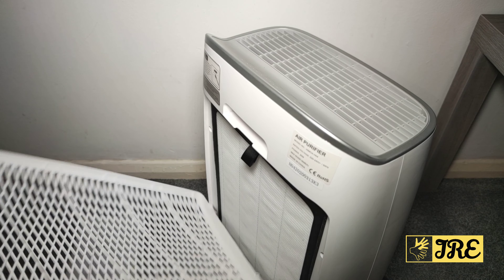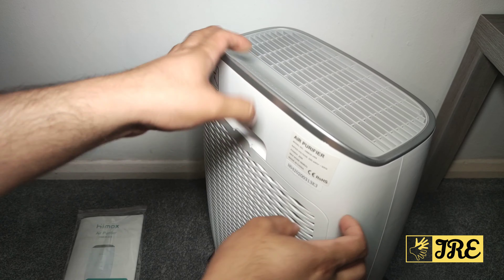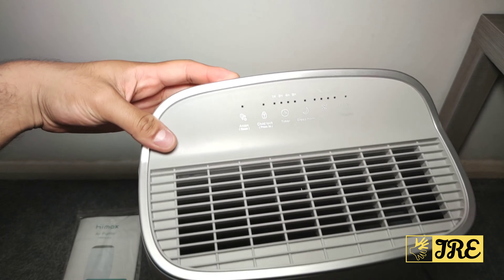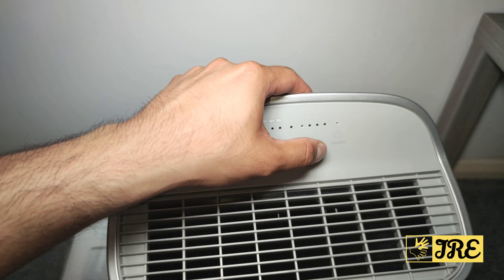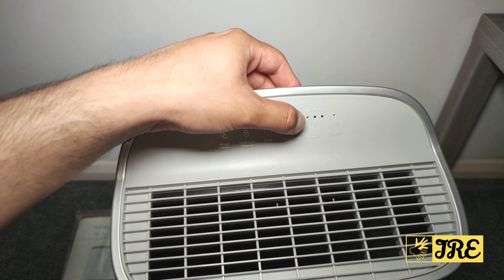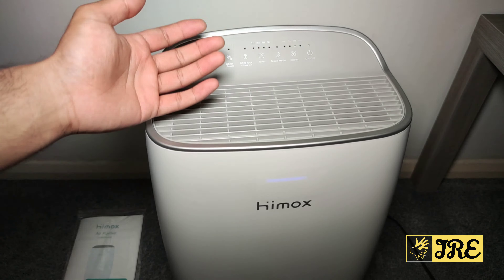So when it's on, it has the features here. It has the on and off button. We've got a speed level — three levels: level one, level two, and level three. It's pretty powerful to be honest.